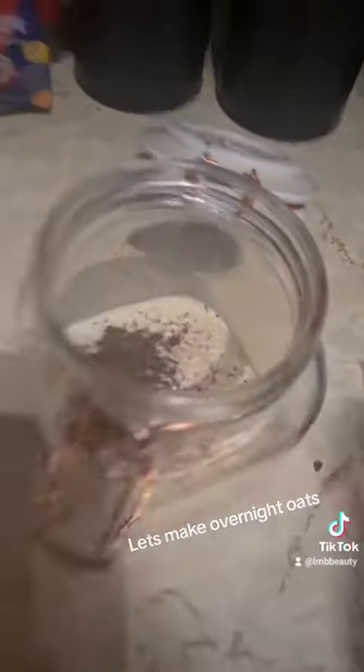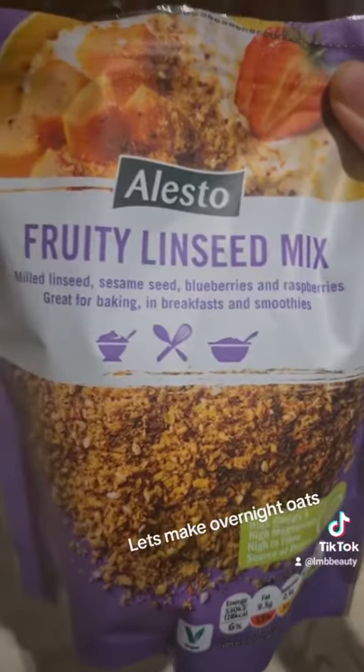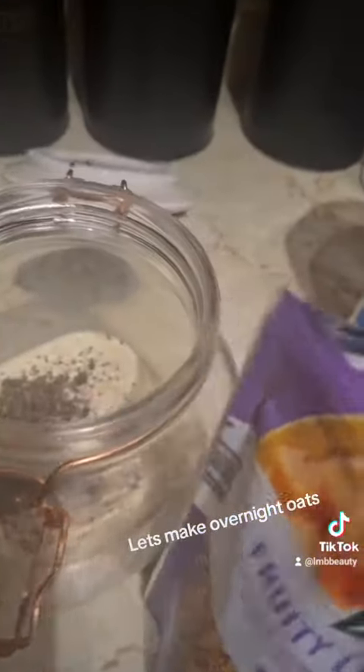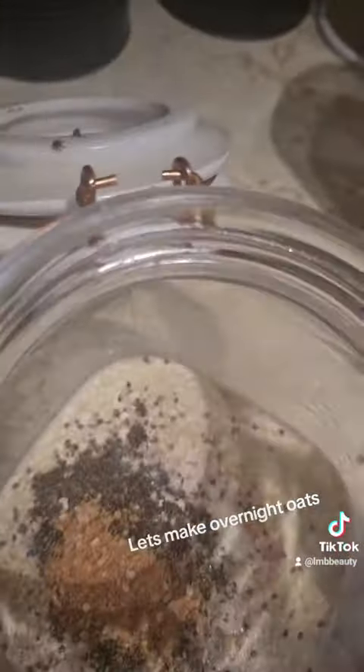Probably about half of that actually, because I also want to add this fruity linseed mix. It's got sesame seeds, blueberries, raspberries — you can use these in cakes, baking, whatever — but I like to put them in my overnight oats.